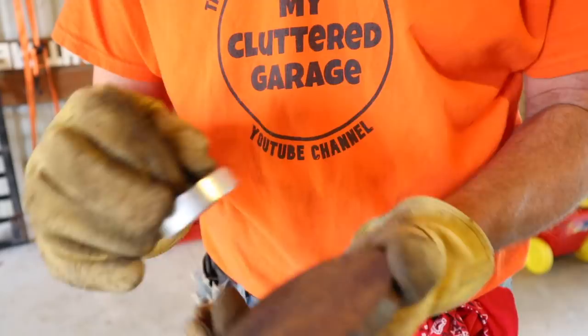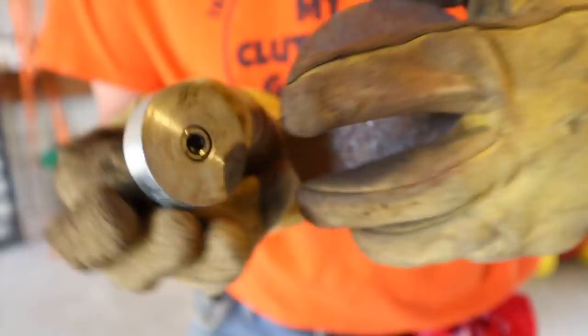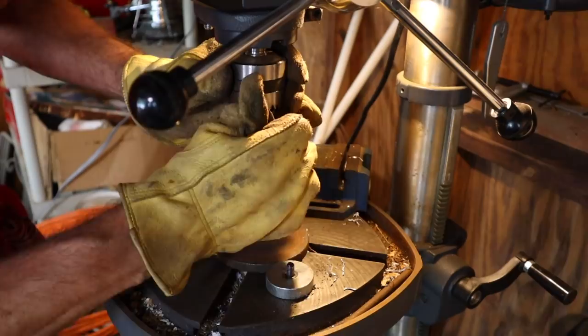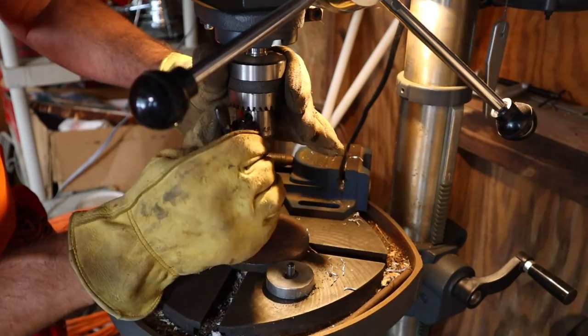Now before I weld this piece onto this piece, I'm going to drill a hole through so that if I ever have to get this Allen screw out, I'll be able to screw it right through the hole. One great thing I learned in machine trades in high school: when you're tightening up a chuck — whether it be a lathe or a drill — tighten it in all three places, because it does make it tighter than if you were just to tighten it in one place.